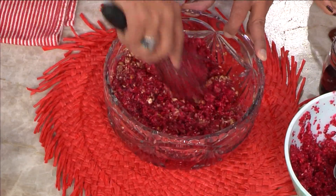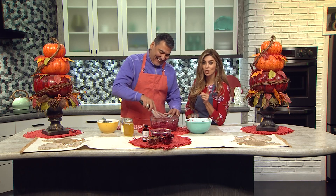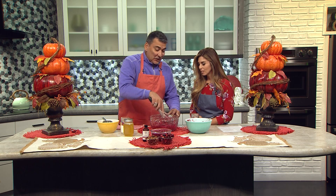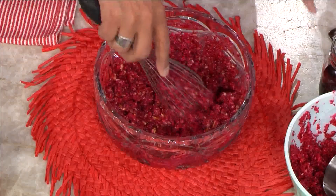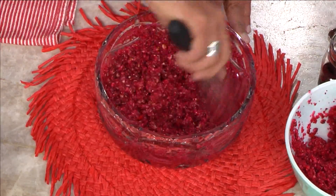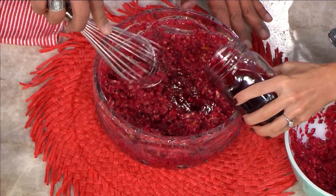I can't believe you chopped all this — how long did that take? Well, not very long. I cheated — I used a food processor. Oh, that's how you do it, because I was thinking this would take quite a while. So I would add just a little more cranberry in that. You can do it directly from the jar if you want. Pomegranate juice — okay, I got you. You got me covered.